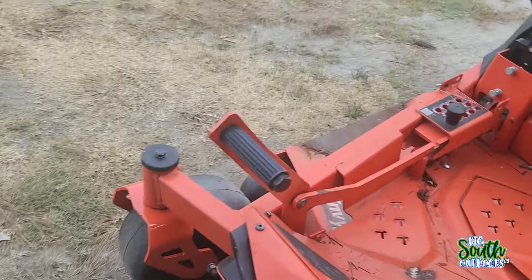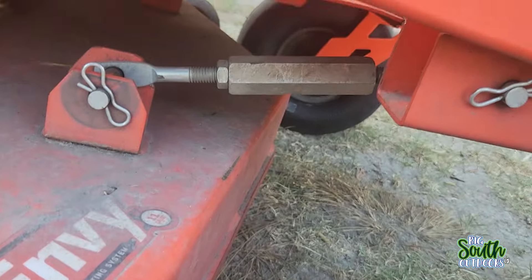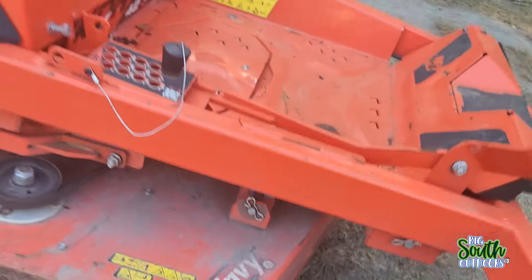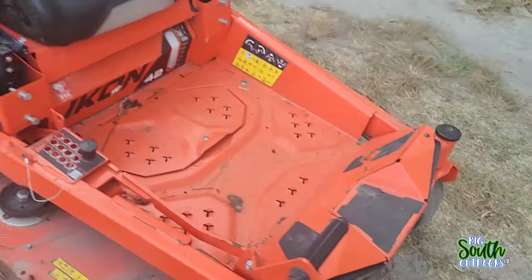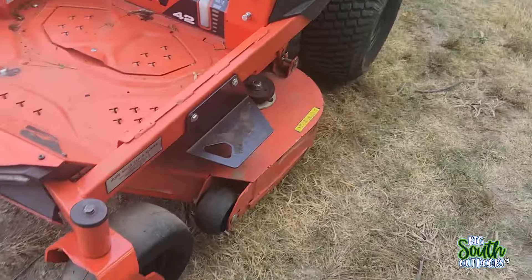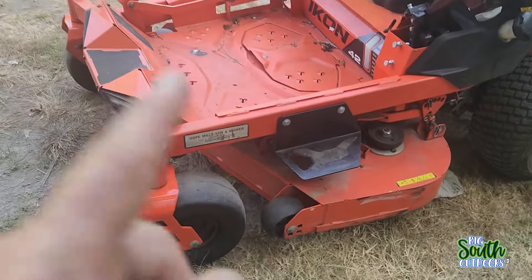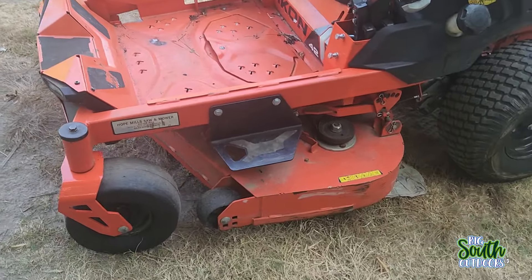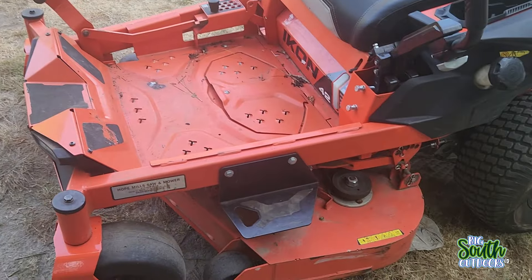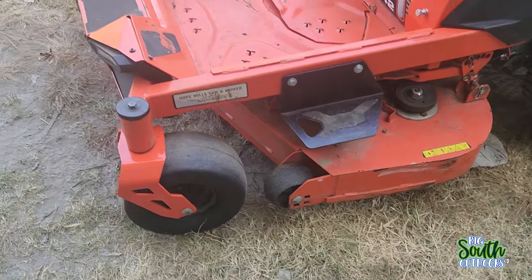Let me show you the deck hanger — that silver aluminum thing right there. That was one of the main reasons why in that video we couldn't get the deck to stay up. You could raise it, it was raised all the way up, but it was sitting on the ground — and I'm about to show you why.